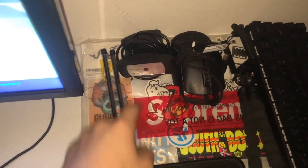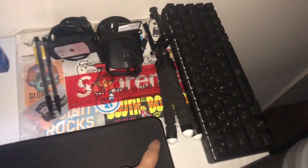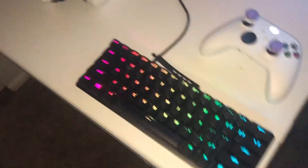Moving on over here, here are some accessories I have. There's my face cam slash hand cam. There's my Glorious Model O, my DK63, and my tripod where I used to film POV videos. There's also a watch and a ring I have.